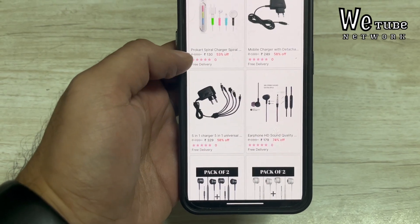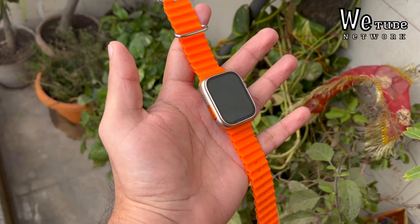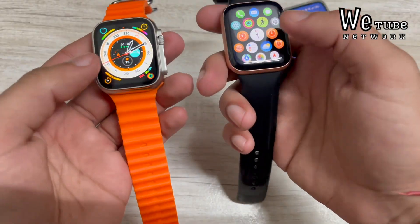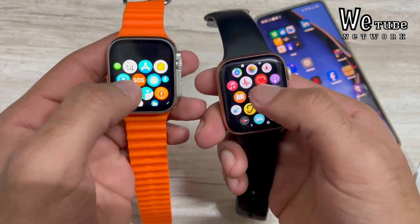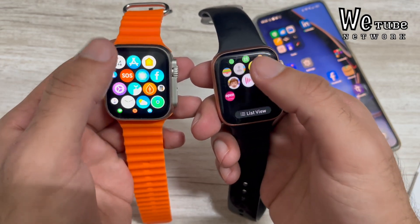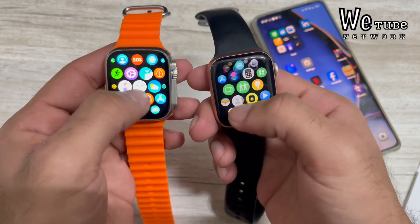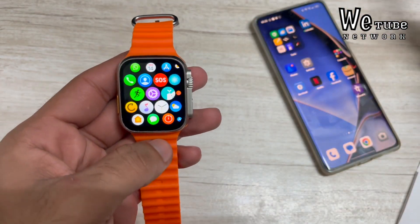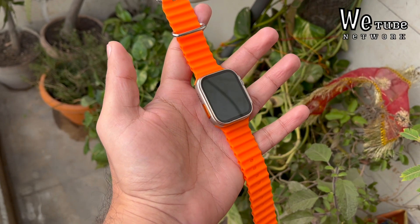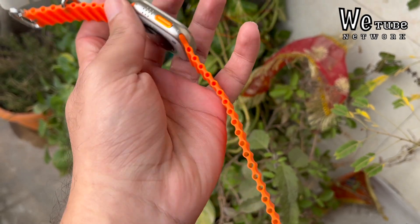If you want me to order more products from the app and share reviews with you, please mention it in the comments. I'll provide the link for both the watch and the app in the description. Remember, this is a watch that normally costs 90,000 rupees in Apple's quality. But at 600 rupees you're getting all of this. If you can compromise on some things and you want a smartwatch with an Apple Watch look and Bluetooth calling, this could work for you. Please subscribe to the channel and like this video. Thanks for watching.